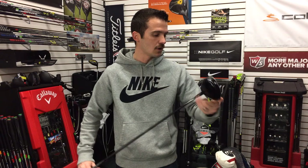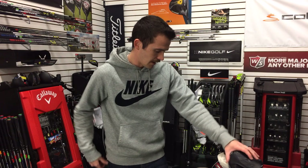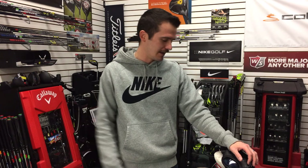That wraps it up — that's what's in my bag. If you have any questions or comments, just stick them in the box below and I'll get back to you as soon as I can. Get out there and play some golf, and let me know what you're playing — I'd love to hear. Enjoy the video, subscribe to the channel, and I'll see you next time.